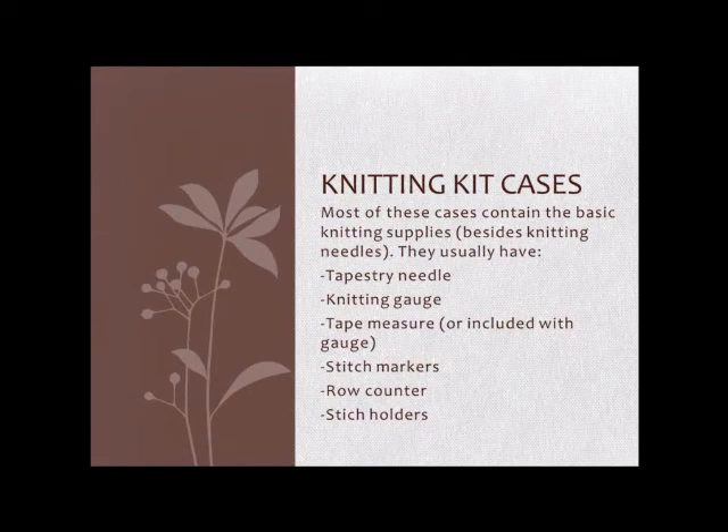I lose my tapestry needles all the time, so I tend to buy a large pack of tapestry needles. But if you don't lose your supplies as frequently as I do from carrying them around — they fall out of my purse and whatever — then this can be a great way to do it. They usually cost about the same as buying the supplies individually, or a little bit less. But if you don't need a tape measure or stitch markers, it's not really cost-effective just to get tapestry needles and stitch holders — it's usually better to buy them separately.